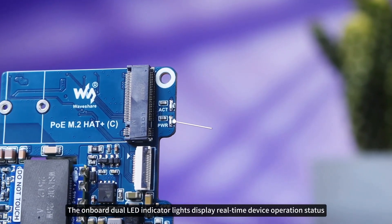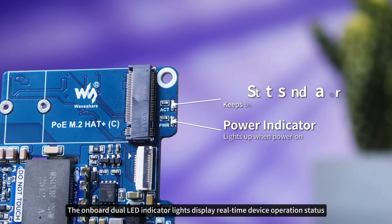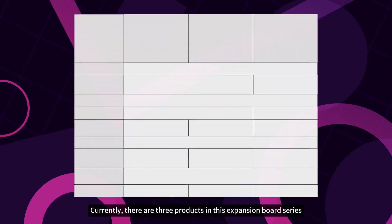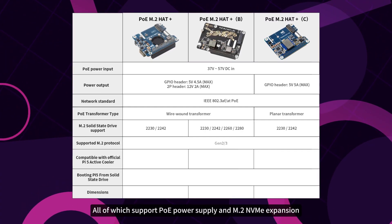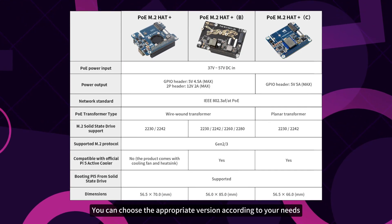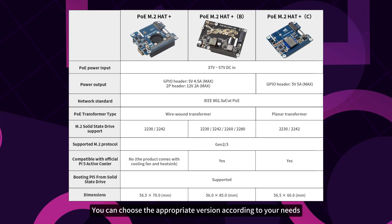The onboard dual LED indicator lights display real-time device operation status, making the device status clear at a glance. Currently, there are three products in this expansion board series, all of which support PoE power supply and M.2 NVMe expansion. You can choose the appropriate version according to your needs.